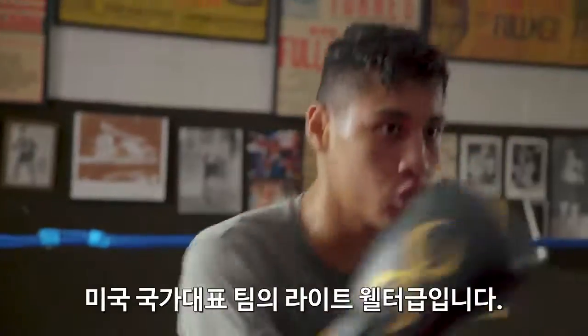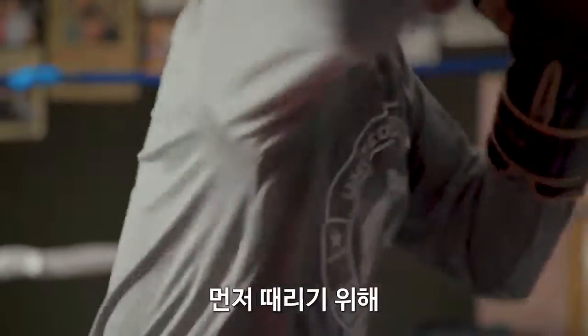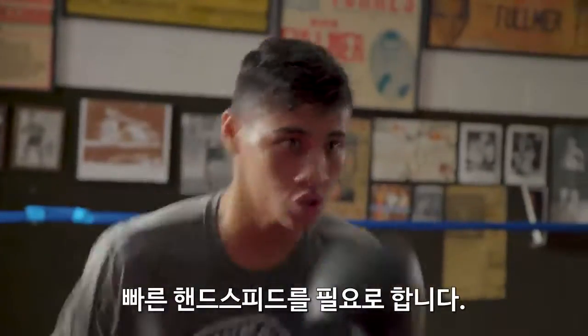I'm Freddie Roll, light welterweight for Team USA. When I'm sparring in the gym, I need to have those quick hands to reach my opponent before they get to reach me.